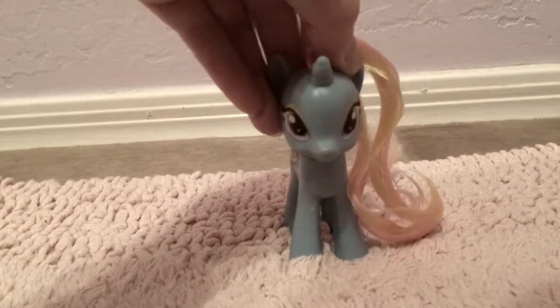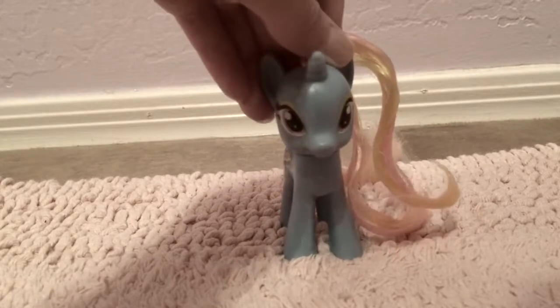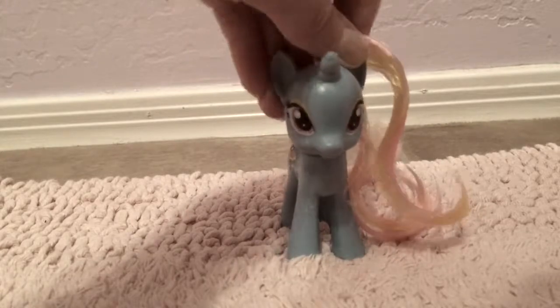Hi, everypony. Welcome to Dewdrop's Daily Do's. In today's episode, we're going to be doing some curls and there's many different ways to do curls. So I'm going to show you them each individually.